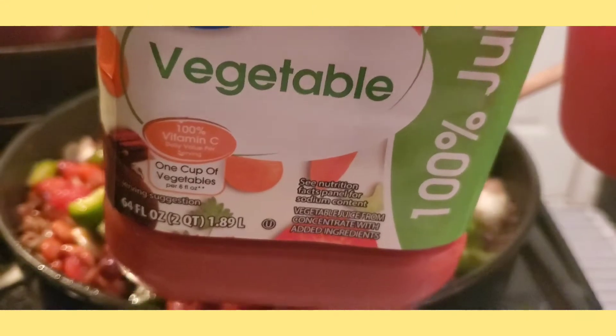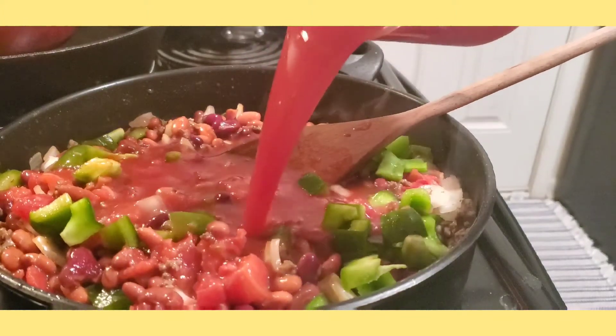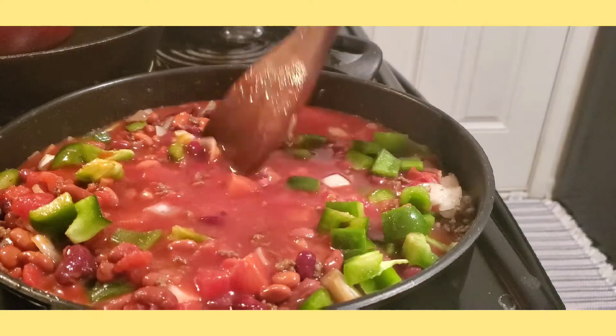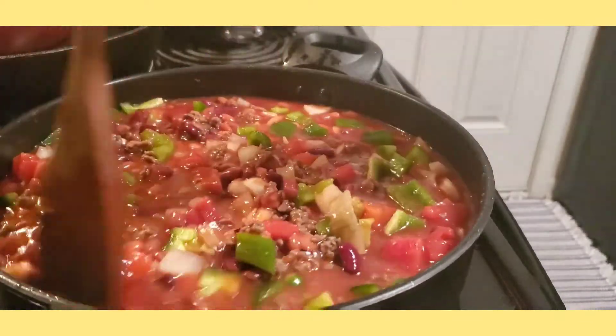Now I'm adding vegetable juice instead of tomato juice or water. I am using vegetable juice because that adds flavor to our beef chili. Look at that — it smells really good and looks really good too.